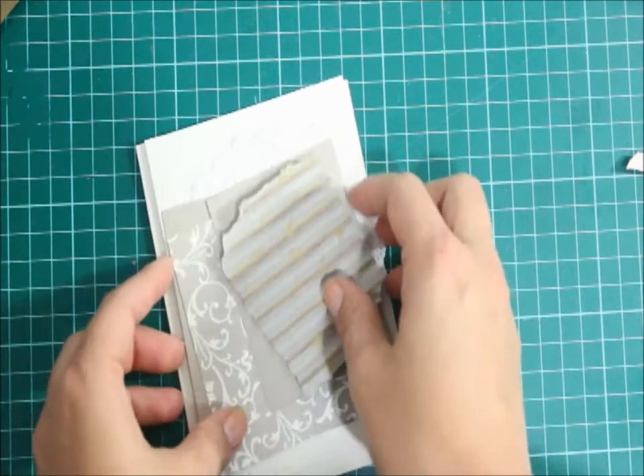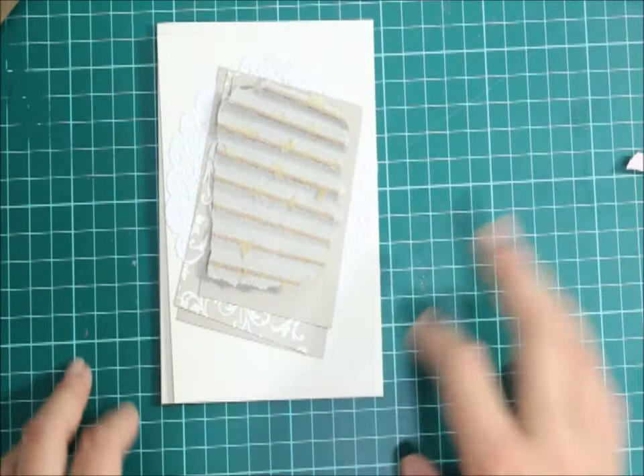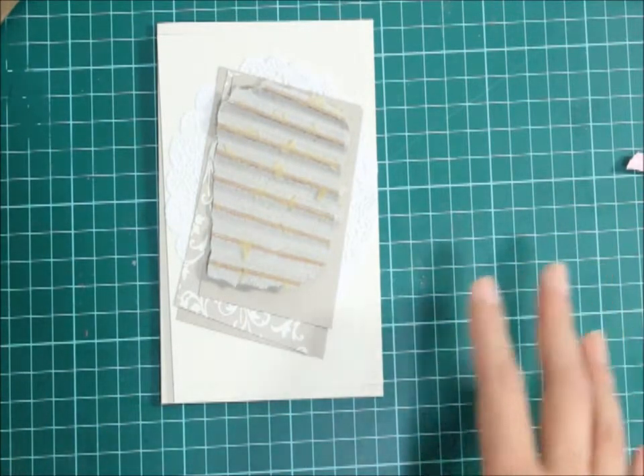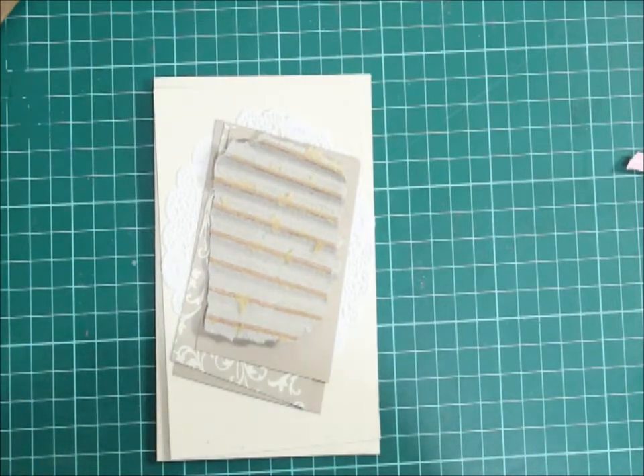So I'm going to be adding these extra layers. This card's going to have a lot of layers. It is going to be more neutral but we are using a couple of new products from the seasonal catalogue as well.